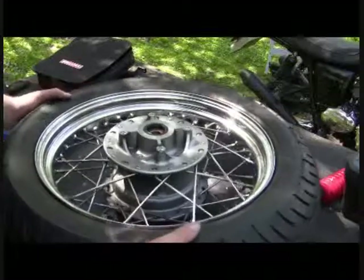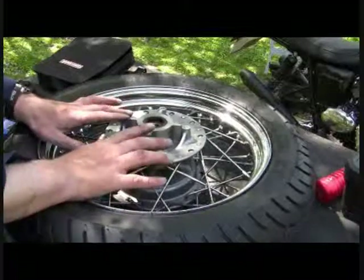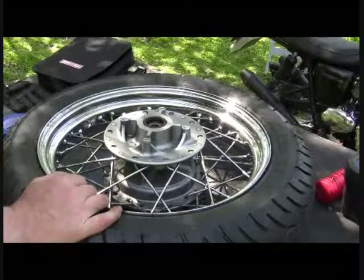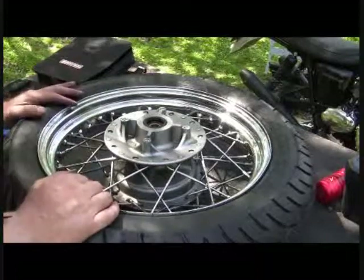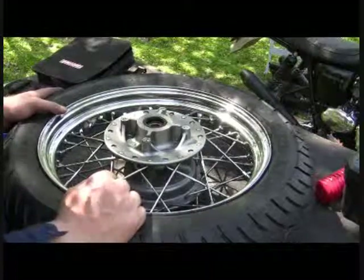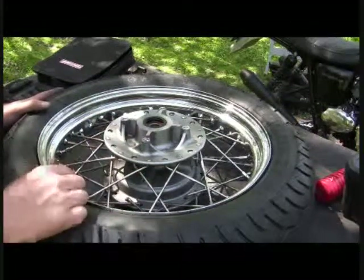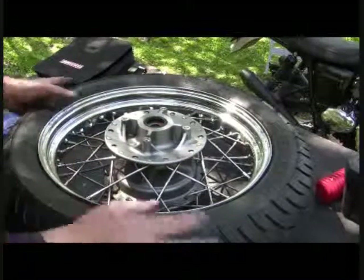I discovered a couple things. First thing I did, I started to get the bolts out of the rotor, and man, they were welded on. Like always, my rotors have been good for a long, long time, especially the back ones. As I explained earlier, if you look at my brakes video for the rear, I'm really a lot heavier on my front than I am my rear, so my stuff in the rears lasts a long time.